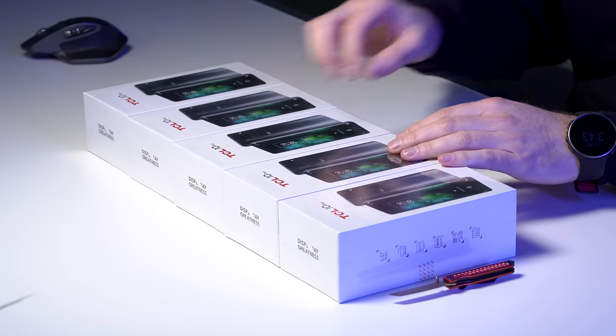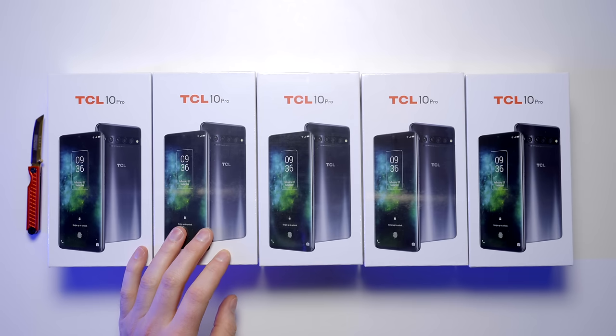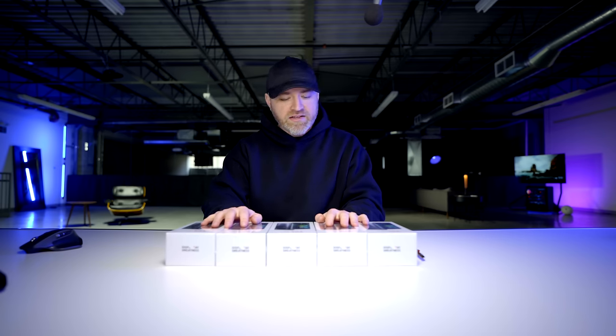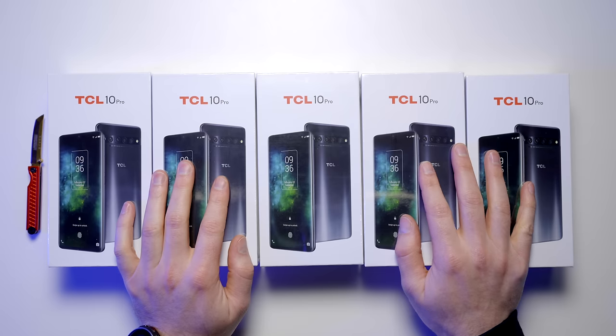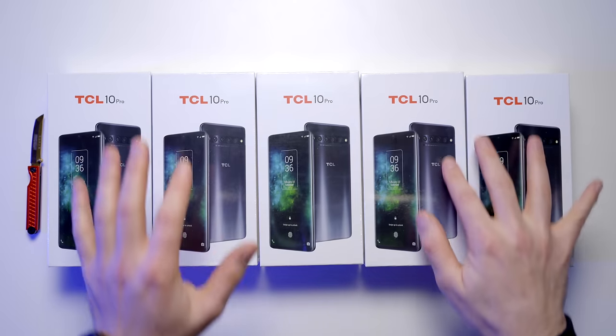Today we've got the newly announced TCL 10 Pro for the unboxing experience here on Unbox Therapy. There are more of them here than you might normally see, because TCL decided to sponsor a giveaway. Shout out TCL — head over to my Twitter account for your chance to win one of these. There'll be a tweet at the top of my account, you just retweet it. You know the drill.